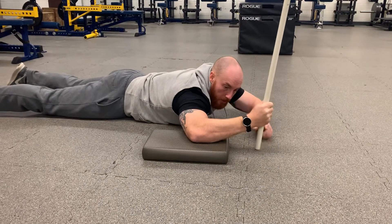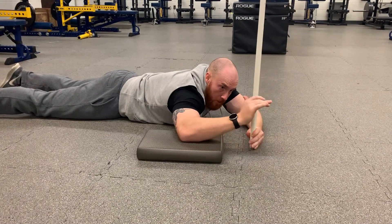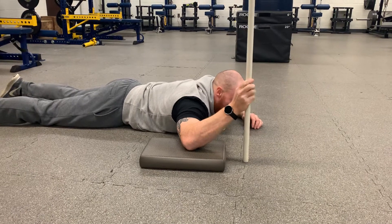From here, what we're going to do is — this is as high as my active range of motion is. We're going to get into a passive range, so I'm going to climb up this PVC pipe to a range of motion I normally just can't get to on my own.